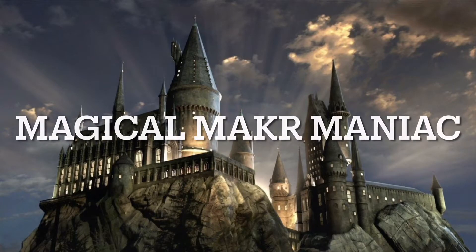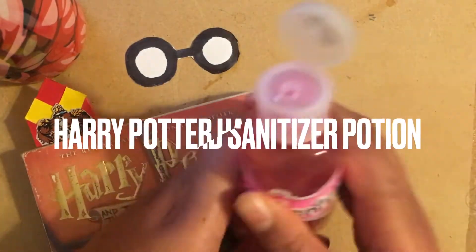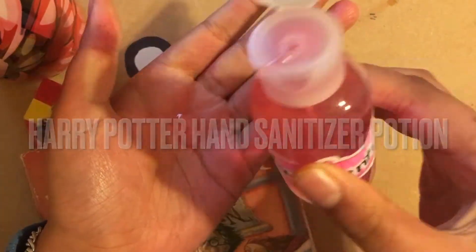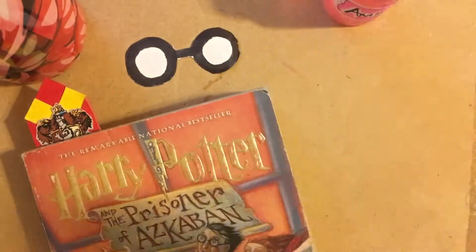Welcome to the Magical Mega Maniac and welcome back to the channel. We're going to be making Amortentia Harry Potter potions, which really is just hand sanitizer, because we could all hand sanitize now and keep safe during these lockdown times.